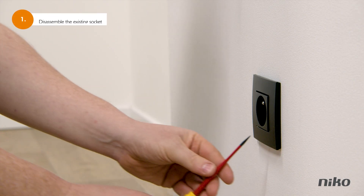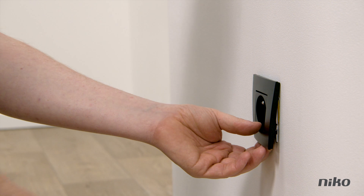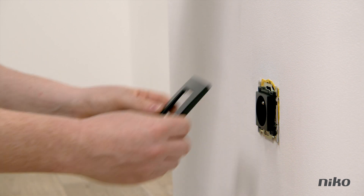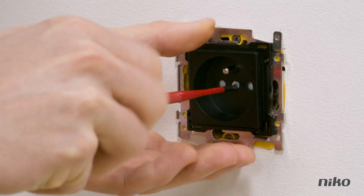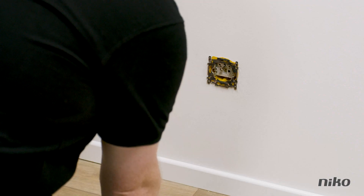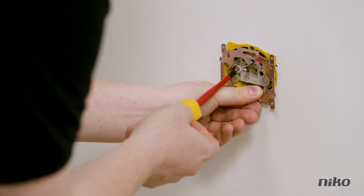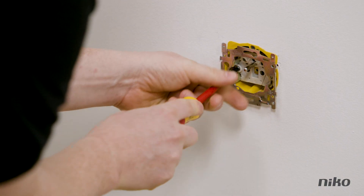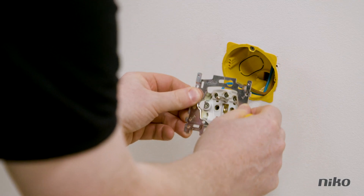First, remove the finishing from the existing socket outlet. Find the recess in the faceplate and prise it loose with a screwdriver. Then remove the finishing set by loosening the middle screw. Demount the mechanism for the socket outlet you want to replace by loosening the two left and right screws, so you can remove the mechanism from the wall.